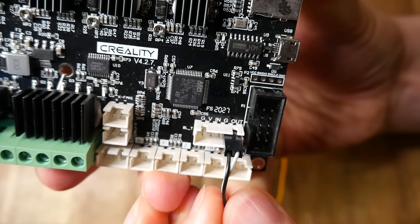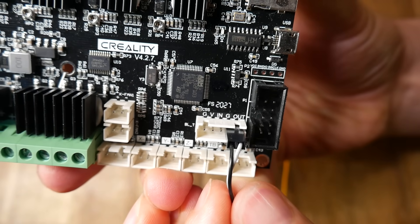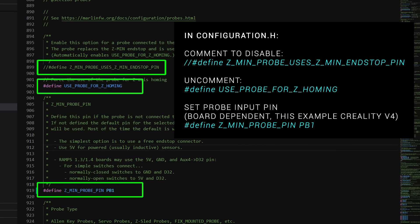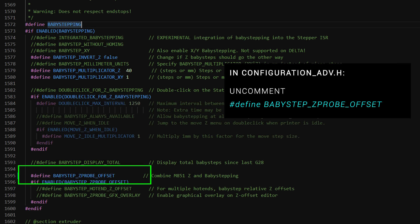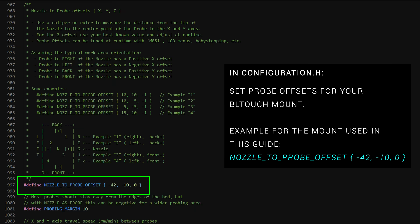If instead you've chosen to use a dedicated BLtouch port, you need to comment out Z_MIN_PROBE_USES_Z_MIN_ENDSTOP_PIN, uncomment USE_PROBE_FOR_Z_HOMING, look up the name of the pin you're using, and put it after Z_MIN_PROBE_PIN — in this case for the Creality board it's PB1. The following steps are optional but are highly recommended: to have a dedicated menu for auto bed leveling uncomment LCD_BED_LEVELING, and for easy calibration later on uncomment BABYSTEP_ZPROBE_OFFSET and PROBE_OFFSET_WIZARD. You can also input the X and Y offset of your probe in the firmware but we can do this later, so I consider this step optional.